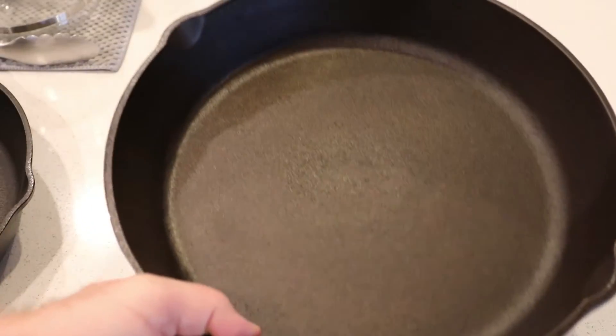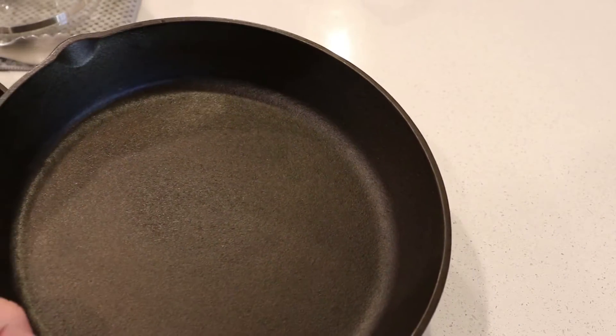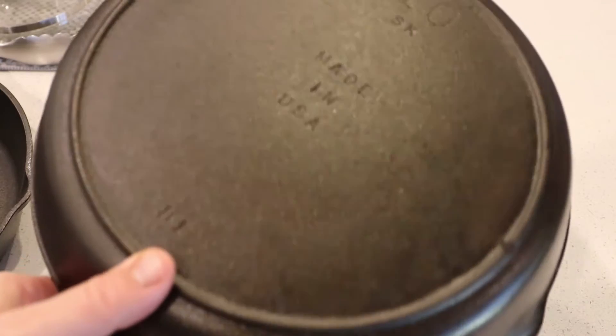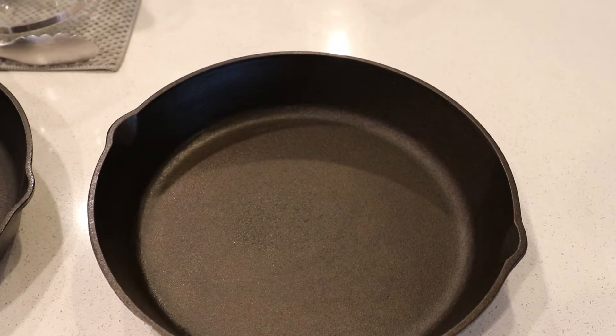It's perfectly baked on. It's a little bit — I can see a difference right here, it's a little shinier, and right here it's a little darker. But overall, I'm very happy with how this came out. I'm going to cook with it. Honestly, I think I could do a round of seasoning in the oven. I'm going to cook with this, see how it goes, and if I need to put it in the oven, I will.